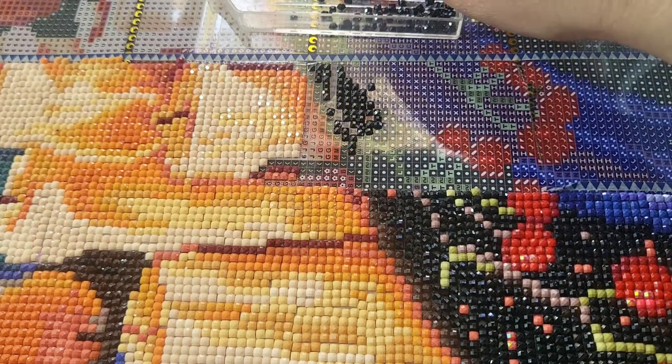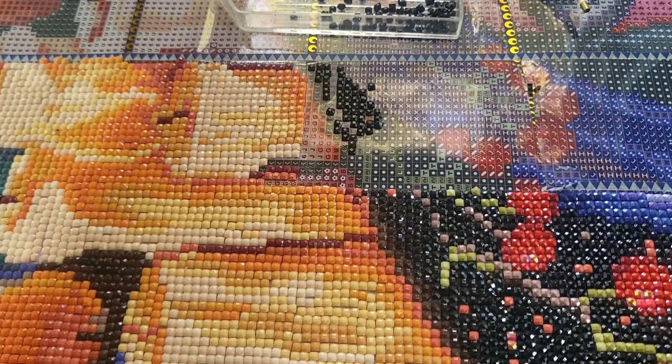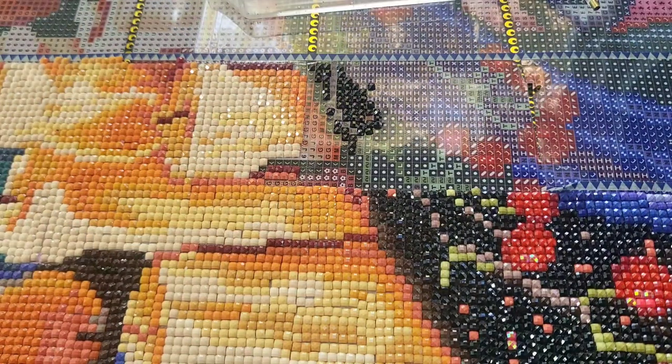I thought the quality of these drills was really good, but I'm not liking this. I have other black drills that came with a lot, so I'm going to pour these back in and just use the better ones if needed.